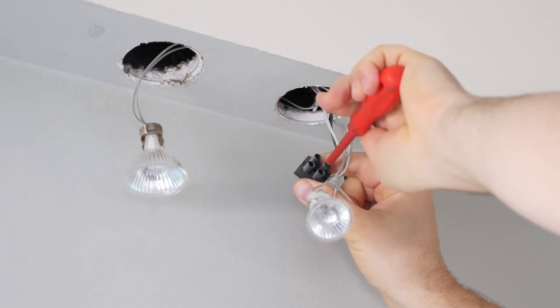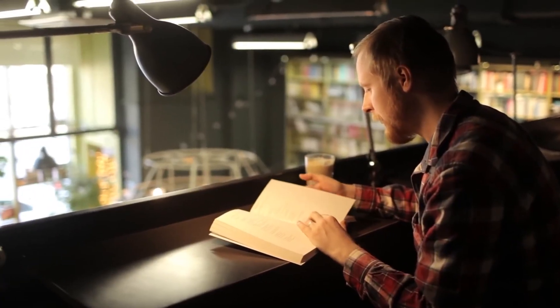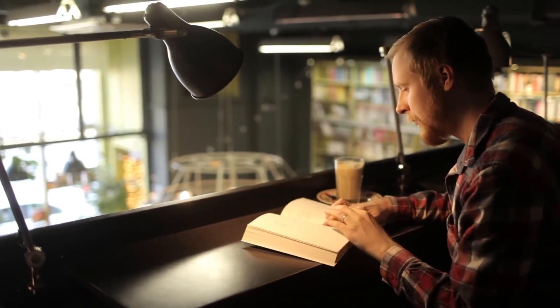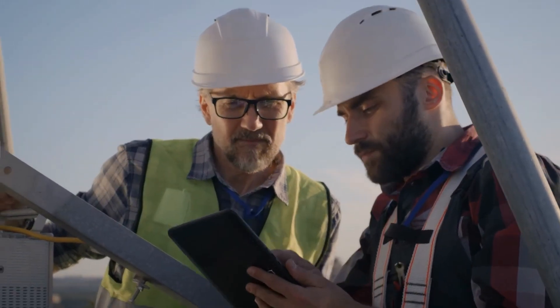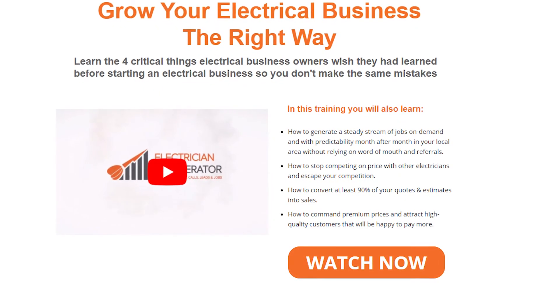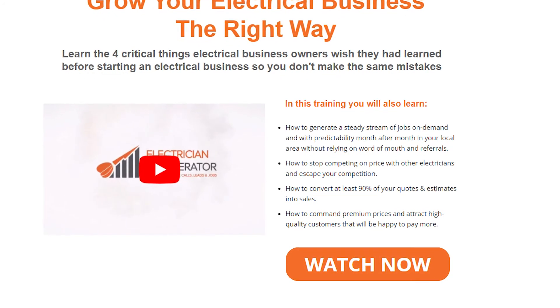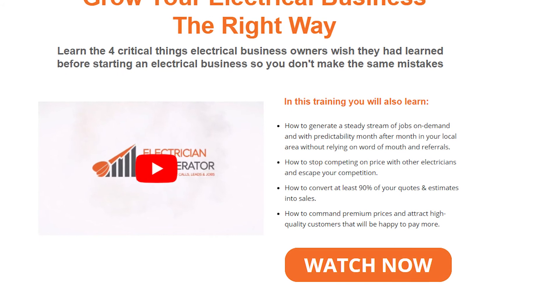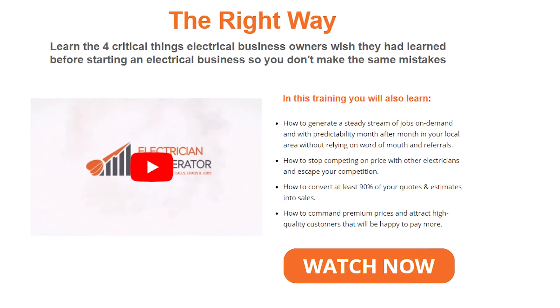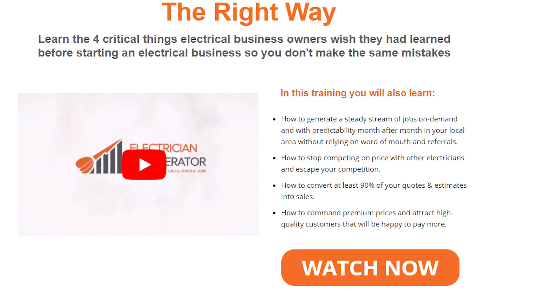And there you have it — every common electrical mistake beginners make and how to avoid them. If you're already an electrician running your own business or just about to start, you must learn the four critical things electrical business owners wish they had learned before starting. Electrician Accelerator has put together a free training video that will show you exactly how to start, grow, and build your electrical business the right way so you can consistently guarantee profitable work, free up your time, and reduce stress while building a sustainable and more profitable business.